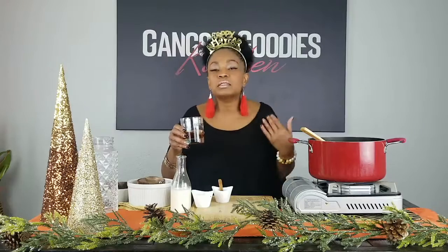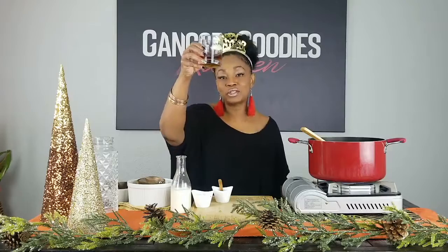2019 has been a phenomenal year for your girl, for Gangsta Goodies Kitchen, and for my family — it really has. So thank you guys so much for the support, encouragement, and inspiration. I'm raising a glass to you — I've got a glass of Uncle Nearest whiskey. If you haven't heard that story, check out our holiday cocktail video where we talk about Uncle Nearest and show you how to make four of our favorite holiday cocktails. Cheers to y'all and cheers to Uncle Nearest!